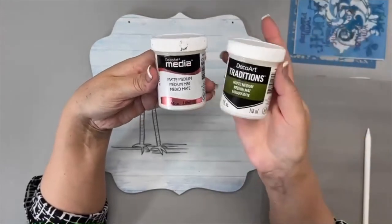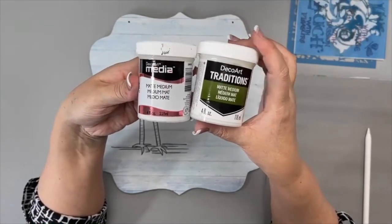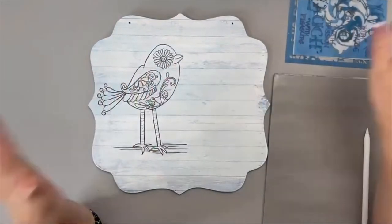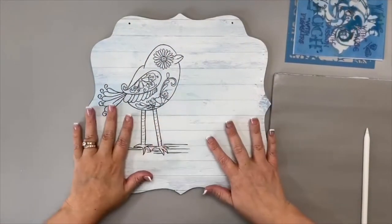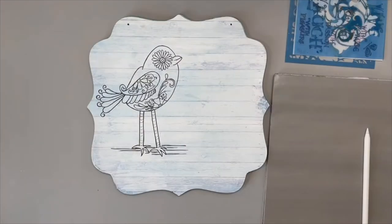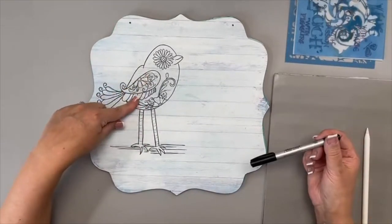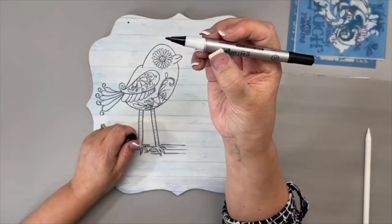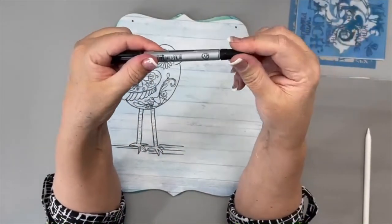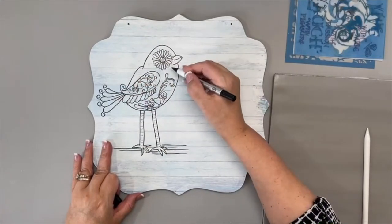Someone mentioned they can't find matte medium — they carry it in Traditions, available at decoart.com. You can also use decoupage medium or anything that'll decoupage paper onto the surface. Let it completely dry, then put a wash of gesso over it — gesso will tone it down. Then I transferred my pattern using the Identipin. I love these — they have two points, fine tip and a thicker tip.